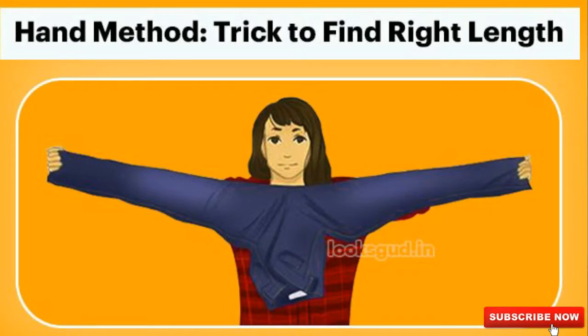The third method to find the perfect jeans without trying them on is the stretch method. This method is used to find the perfect length or hemline of the trouser. Grab the denim you're going to buy, stretch it out as much as possible, and see where the middle crunch area of the denim is located. If the crunch area lands under your chin, it's the perfect length for you. If it falls between your chest or above your chin, it's either too long or too short.